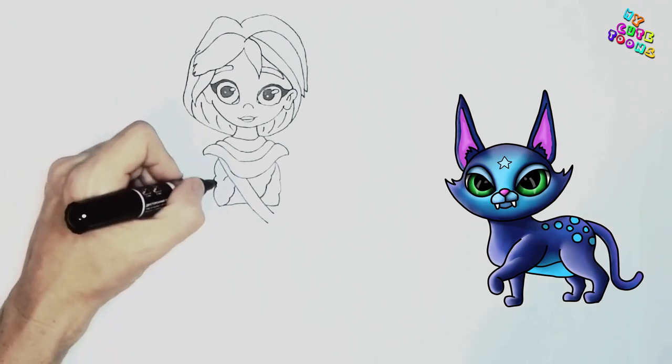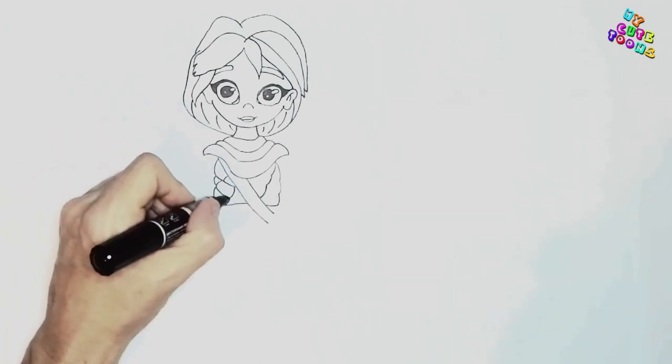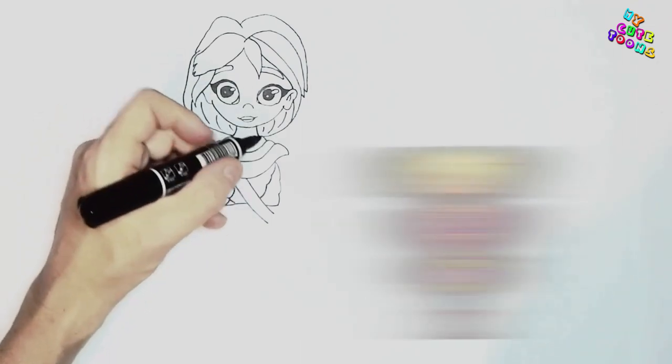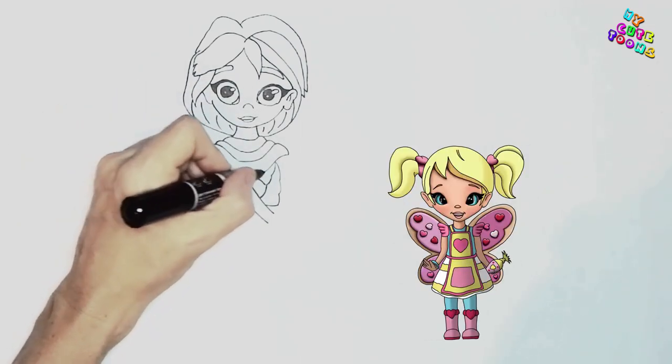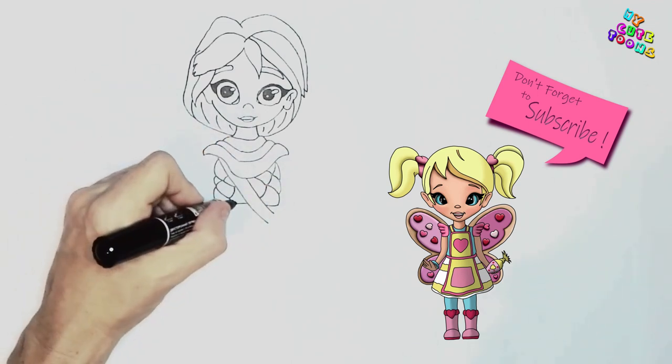And let's do something here as well. And maybe something there as well — you can just draw a few, it's just for some decoration to make the shirt a bit more interesting. There we go. Great, that's perfect.